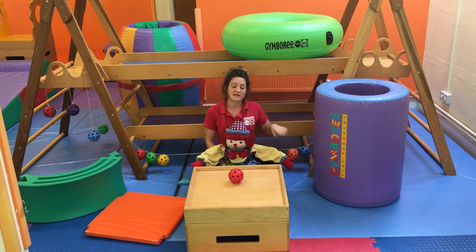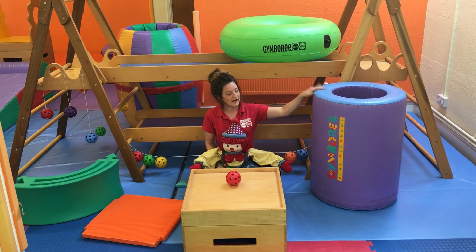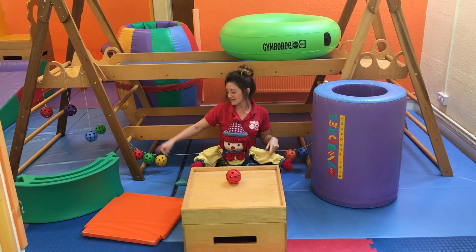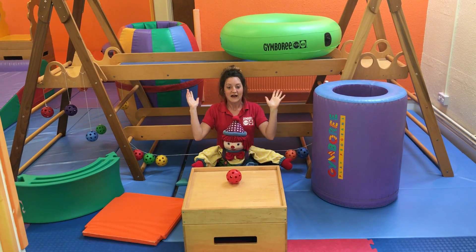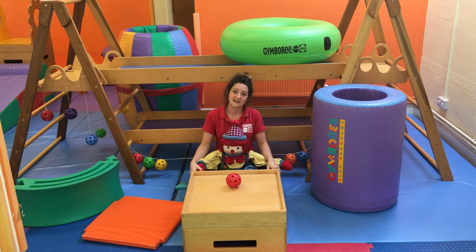Now this step box is really great, but there are loads of other pieces of equipment we can use. We've got our foam tunnel, we can use our tubing, our play pieces, and even the equipment behind me. They're all different textures and they represent different challenges within themselves.